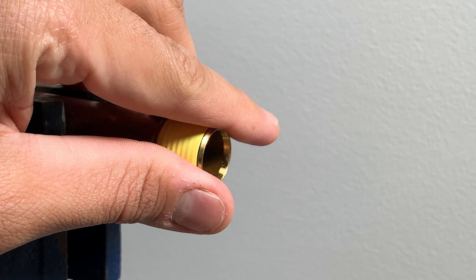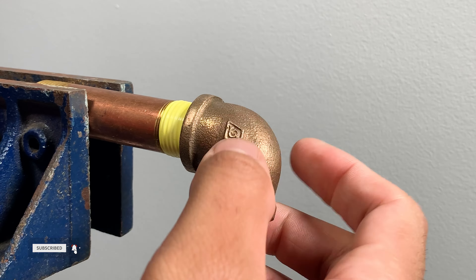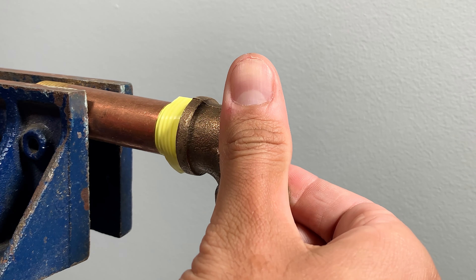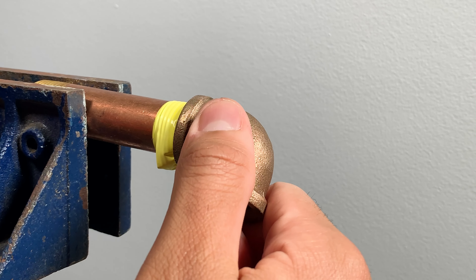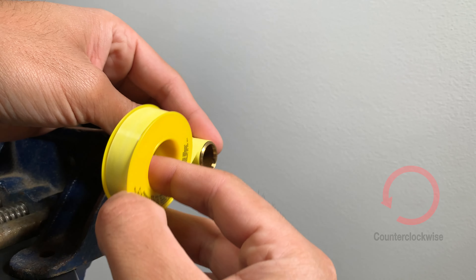Look at this clean wrap, but as I start threading a fitting on the nipple, the Teflon tape will start to unroll and pull some of it off, making it ineffective. This happens when it's applied counterclockwise.